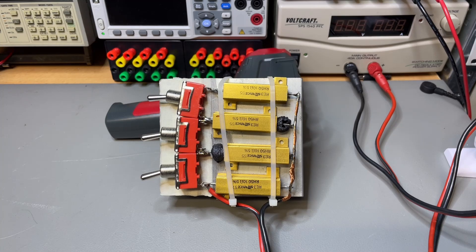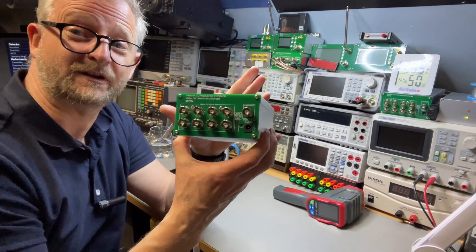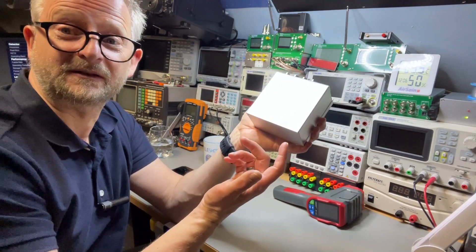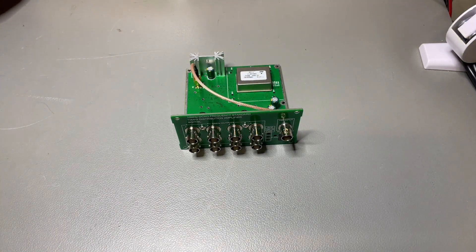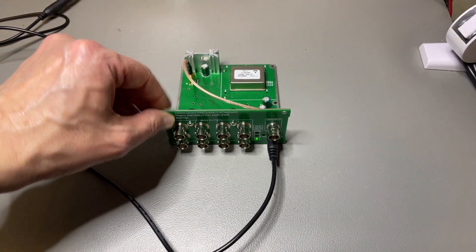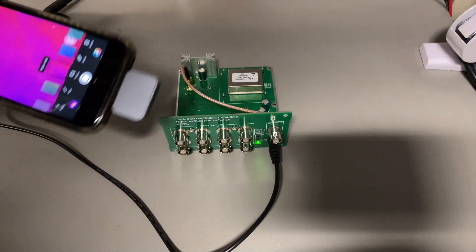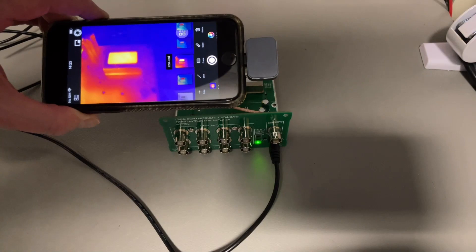Let me get my OCXO distribution amplifier — one of my 10 MHz distribution amplifiers with the oven-controlled oscillator inside. It would be cool to see if you can observe it warming up, and maybe some of the SMD components will also heat. Then we can see if the macro lens really works and whether it's useful for PCB inspection. The oven should be heating — and it's powered on. It doesn't see a signal on the 10 MHz input, so it should start using its internal reference. Already it's warming up. Let me take a picture of that.